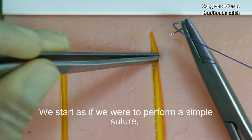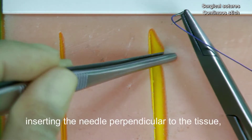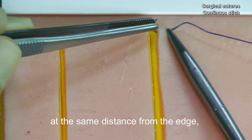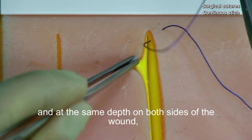We start as if we were to perform a simple suture, inserting the needle perpendicular to the tissue at the same distance from the edge and at the same depth on both sides of the wound.